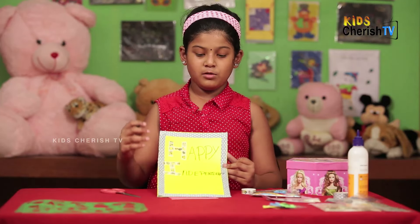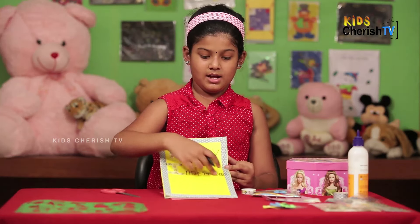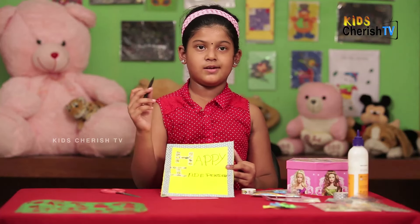Here I am going to write the T with this plaster. Actually, it's not possible to do the T with the plaster, so I will just write it with the sketch pen.